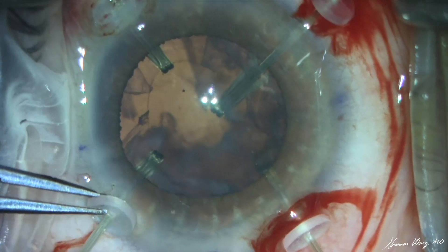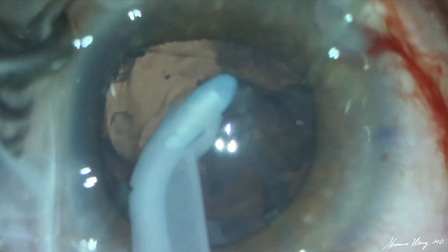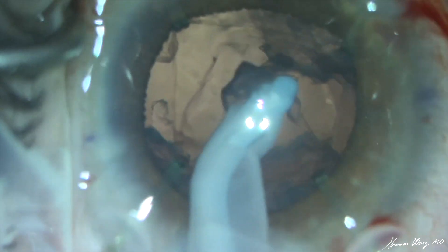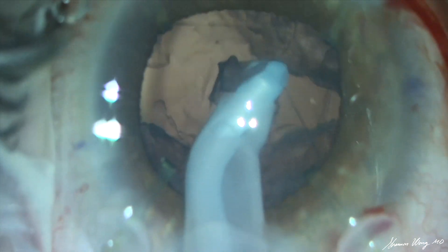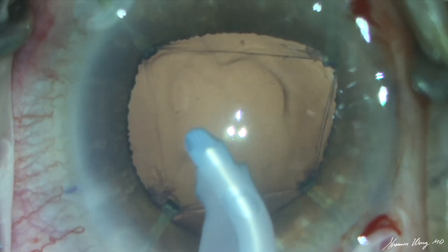We place capsular retractors to support the capsular bag to safely remove the remaining cortex. With the capsular retractors now in place, we can more confidently and safely remove the remaining cortex with less concern about creating zonular dehiscence during this process.